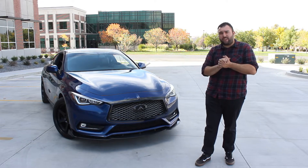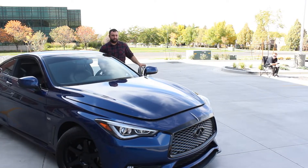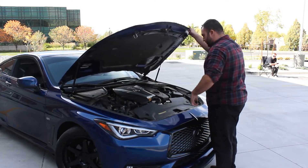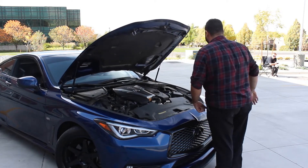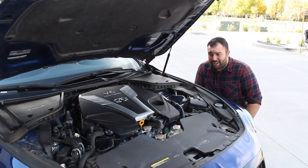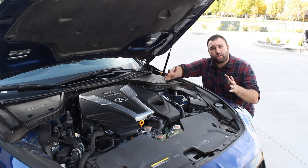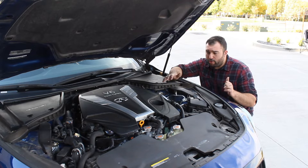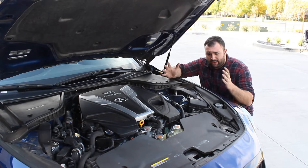Let's pop the hood and take a look at the VR30 underneath. That was very Nissan, the way it popped. I get like Vietnam flashbacks from owning a Z32. So here it is, the VR30. I'm excited for this motor. It is a twin-turbo 3.0-liter V6. And for those that don't know, you breathe on them and they make another 100 wheel.